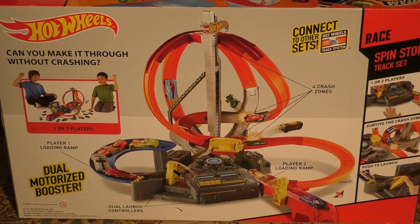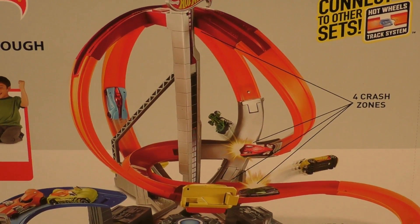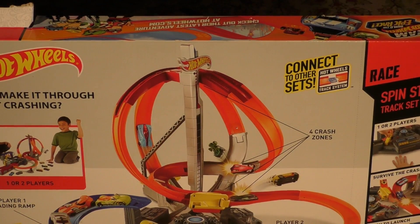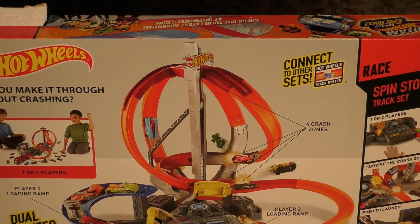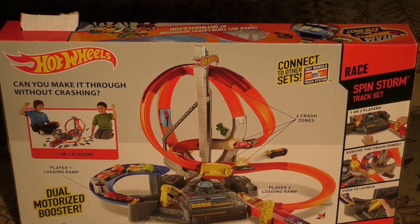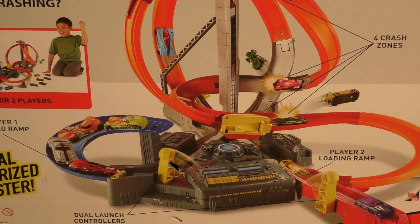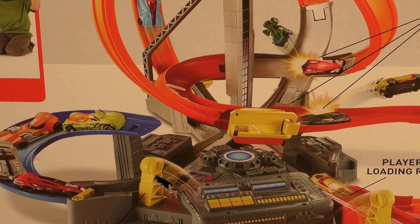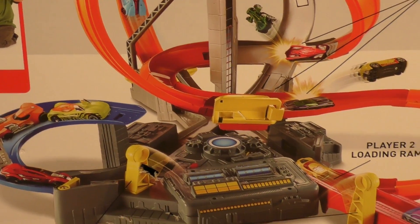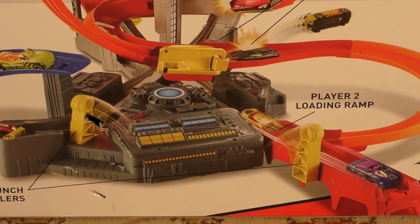The back of the box actually points to four different crash zones, so we'll zoom in and you can see where all those are. A great selling point is it connects to other sets, so we can hook it up to some of our other Hot Wheels tracks and see what happens. You've got the dual motorized booster there, with two different entrances, and they both have boosters on them. From the entrances, if you wanted to connect those to another track, you could.